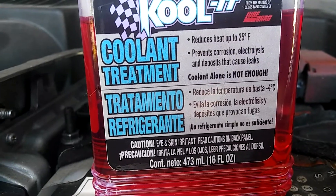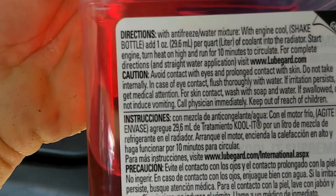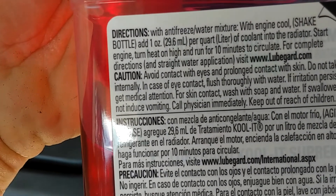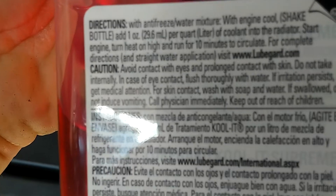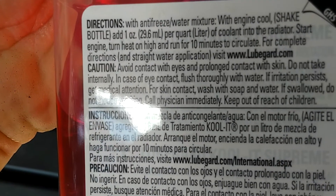I did a flush on this radiator today. As you can see, I added it in here — this is where it goes in. The directions state to add 1 ounce, which is 29.6ml per quart, for a liter of coolant, so you've got to make sure you measure it properly. Basically you turn on the heat on high for 10 minutes for it to circulate.